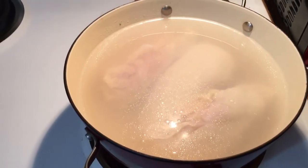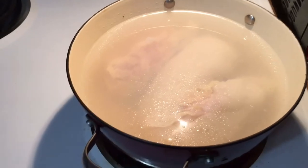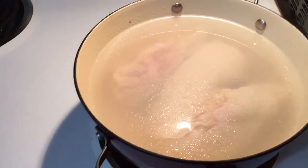Hi guys, welcome back to my channel. Today I'm just going to make rice with shredded chicken.